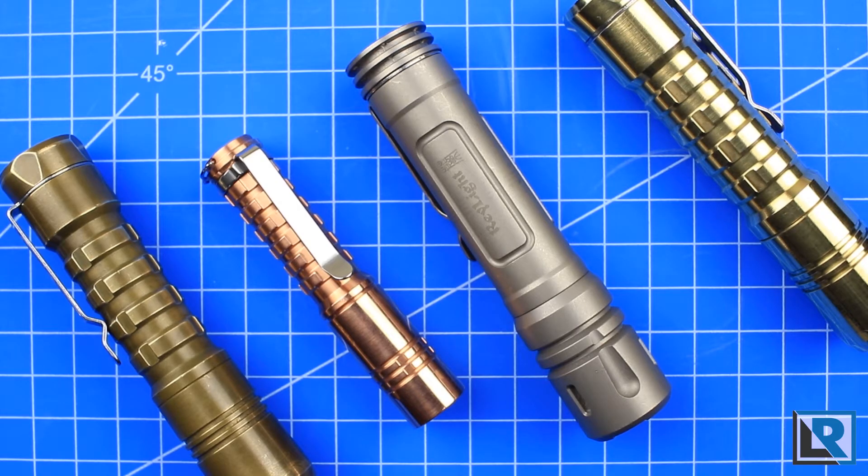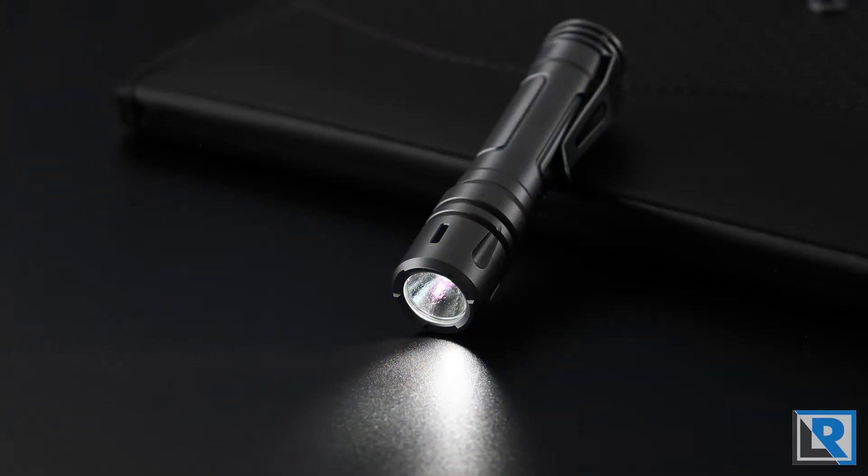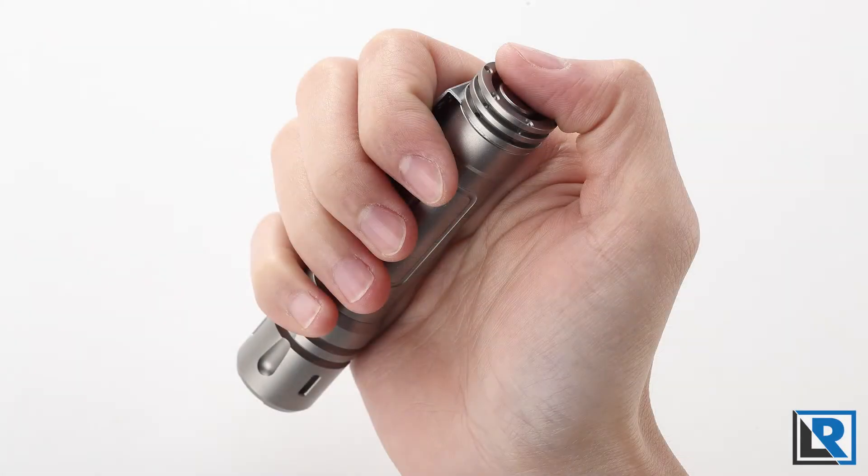Quick video for you today guys. I just wanted to let you know about a project on Kickstarter that I've been involved with and I think you'll be interested in. Ray at Raylight, myself and Luke have come together to introduce the new Raylight TI LAN version 3 in bead blasted titanium.